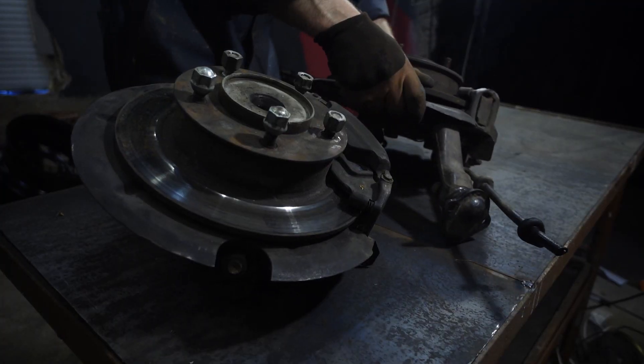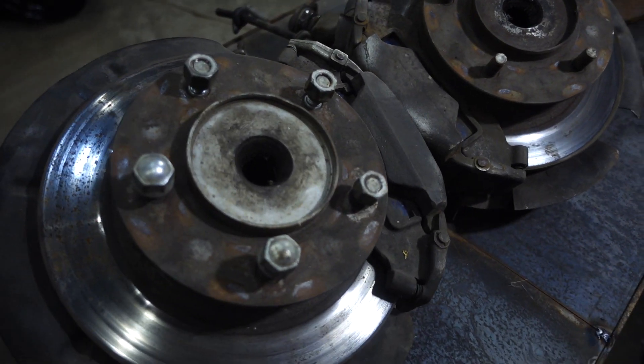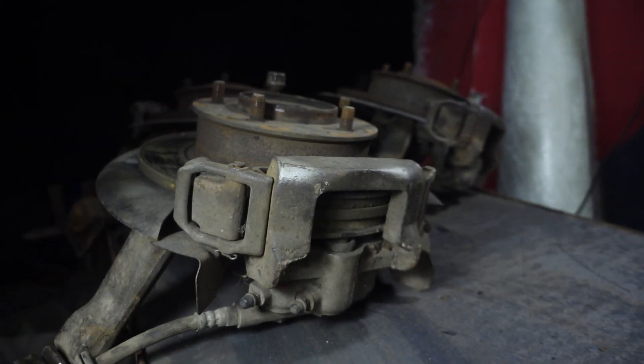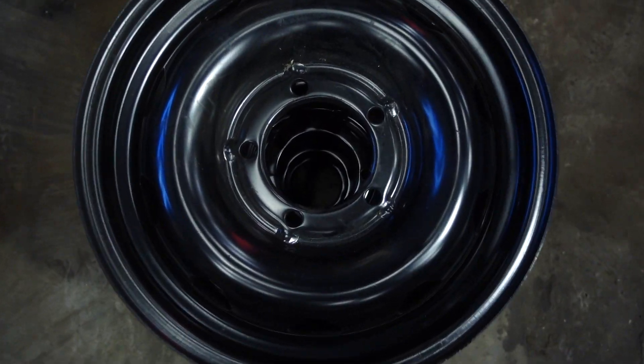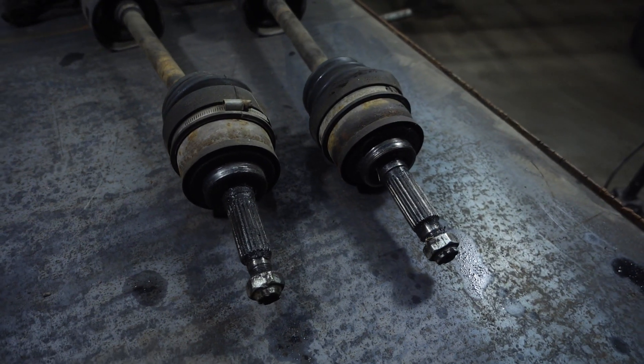I'll show you what spare parts are needed. I bought four steering knuckles from a Chevrolet Neva assemblage at a breakers yard — they bear a large load and their brakes are three-plunger, all in one piece. I took 16-inch rims for tires which I bought earlier. Initially I'll also need two driveshafts from a Chevrolet — I'll need only the external CV joints from them.